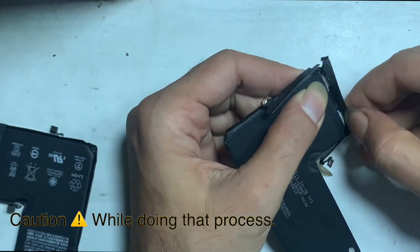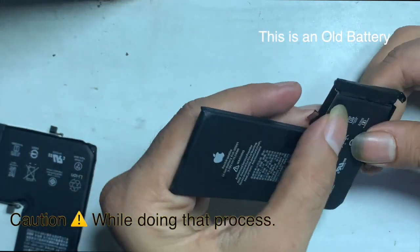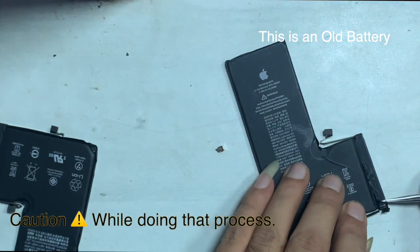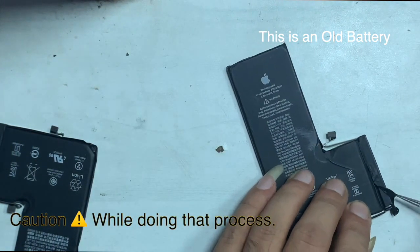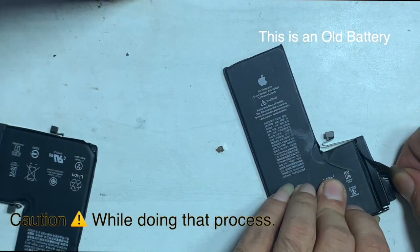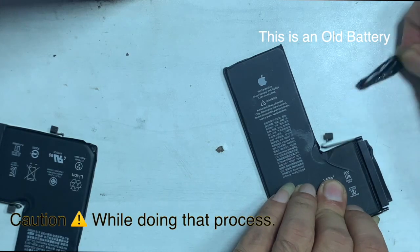Be careful — careless work may cause battery damage, a bond, explosion, injury, or the battery flex might be damaged. Remove the protective tape carefully, as the battery flex might be broken or torn.